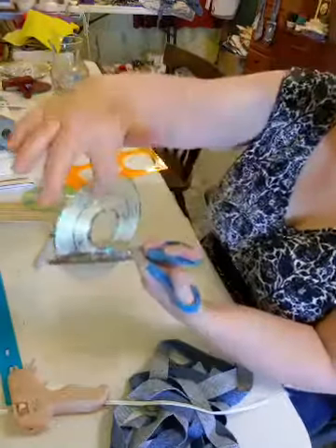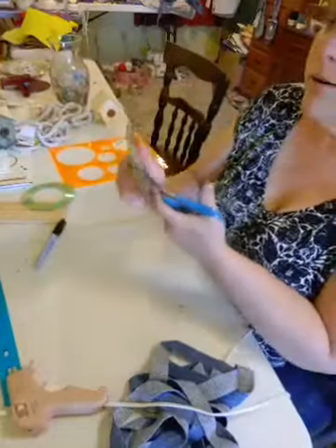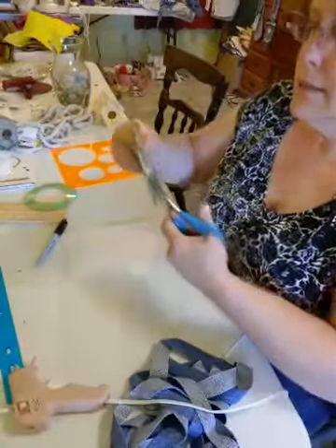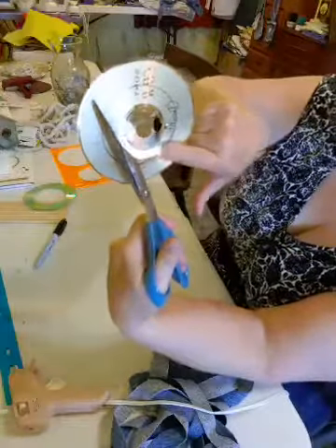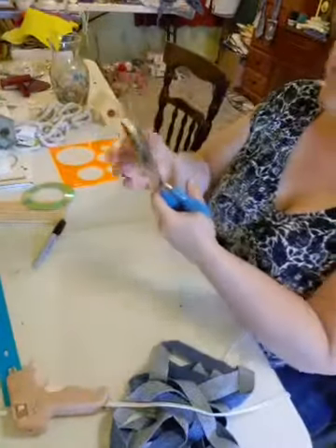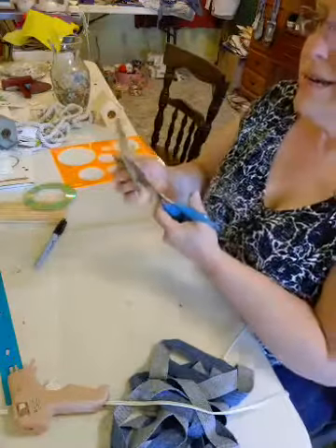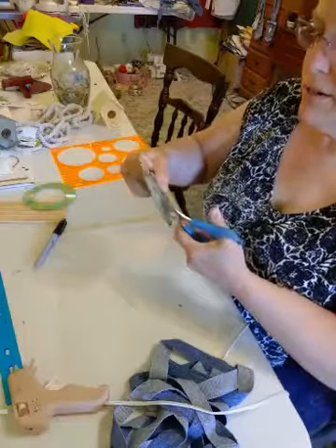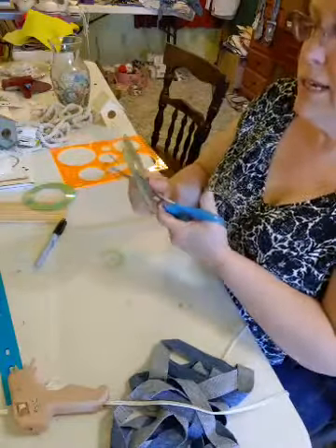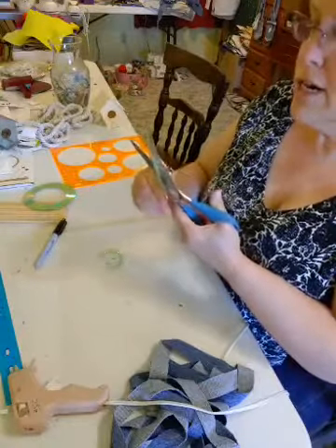You don't want to get to your circle right away because then it will start splitting off. See how my circle is here where I want to cut it, but I'm cutting up here — so we'll go around there. It'll chip, and you can still use it if it's a little chipped, but you don't want to get it broken.